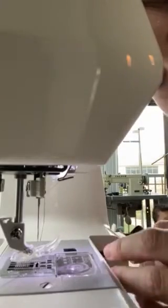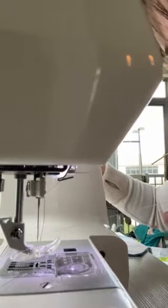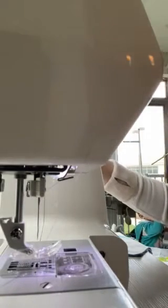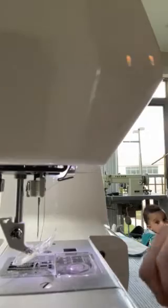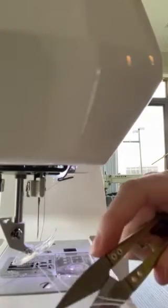After you have your machine threaded and your bobbin in, you want to use the hand crank — the little wheel on the side — and bring your needle down. That way you can pull up the bobbin thread and pull it back, so that when you first start stitching you don't get a weird nest of stitches on the back of your fabric. After I have that pulled through, I just like to nip it so it's just a couple inches long.